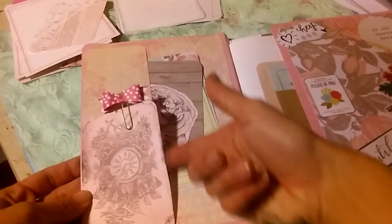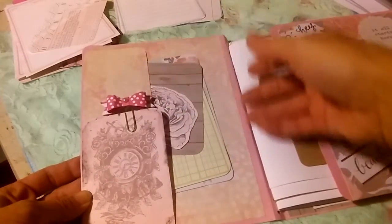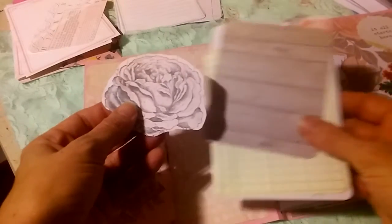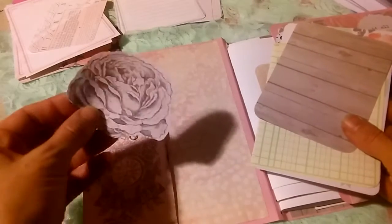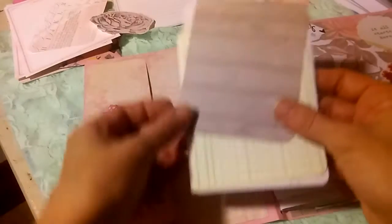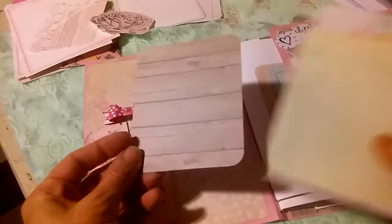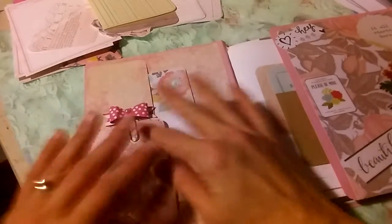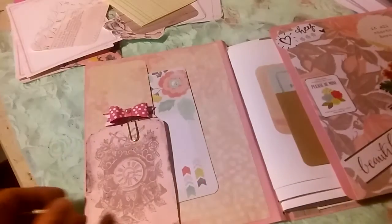This is a tuck and then there's a pocket behind it. In the pocket, I cut out one of the roses from the digital kit — I just thought it was beautiful and stuck it in there. Just some scraps from making this that I didn't want to throw away — I thought we could use them for journaling purposes, along with some vintage ephemera, another card, and all of that tucks back into its places.